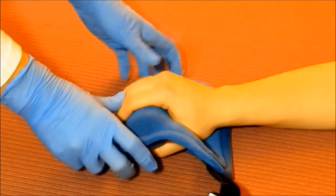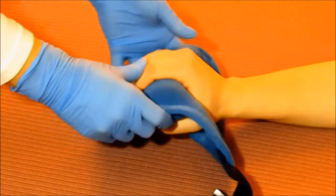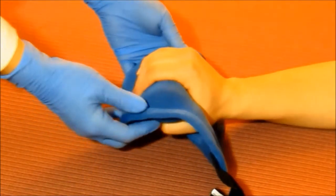Be sure the fingers are resting within the borders of the product and the cylinder roll is resting in the palm of the hand.